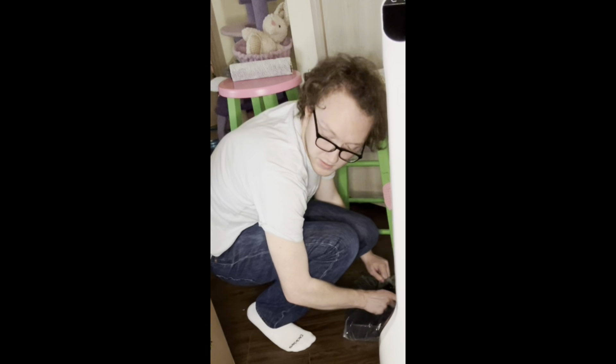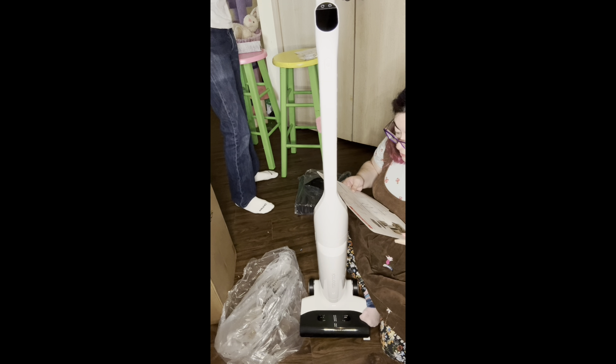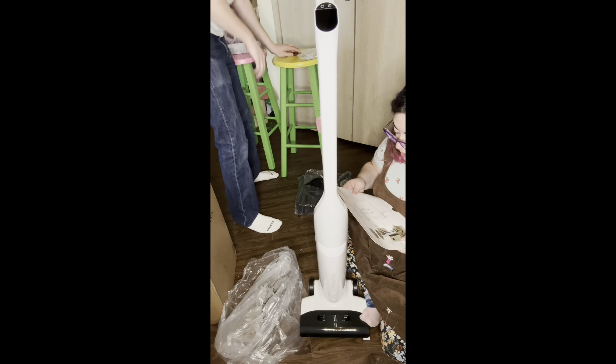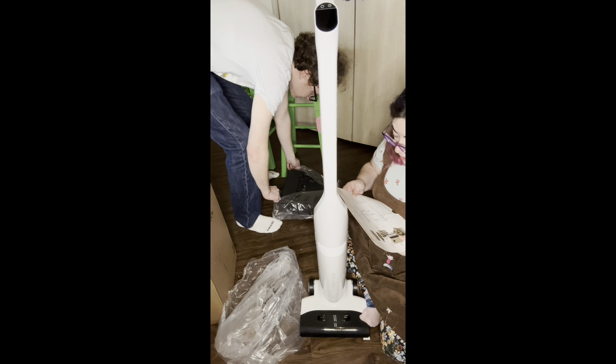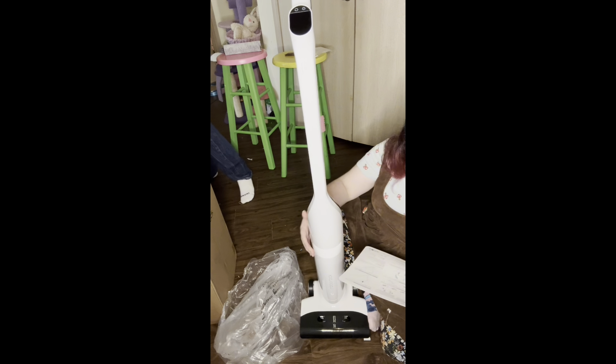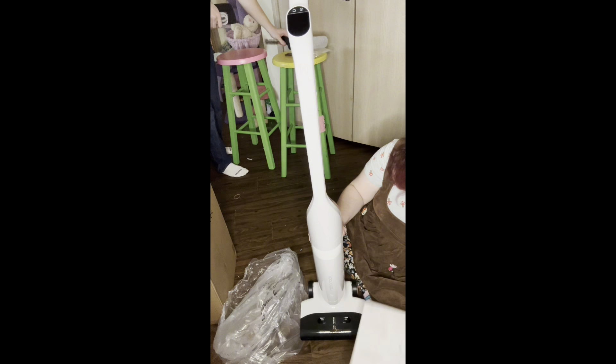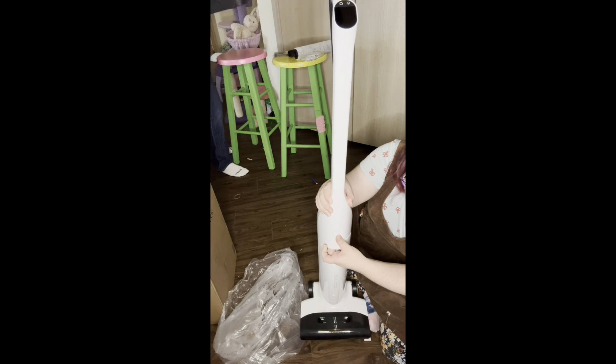Now we need the actual instructions. The charging stand is here — we get a charging stand! It says: connect the power cord into the bottom of the charging dock, store the extra cord inside the power cord storage slot, and plug it into the socket. The clean tank is on the front and you empty the back.